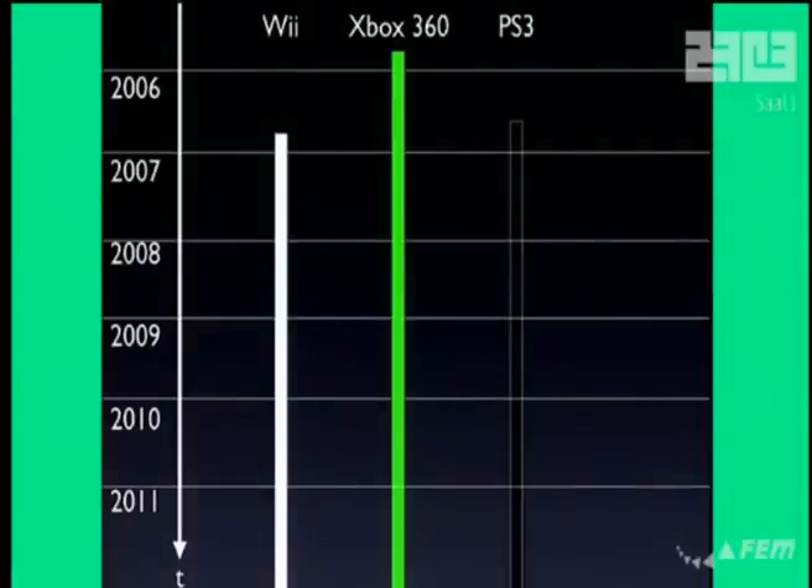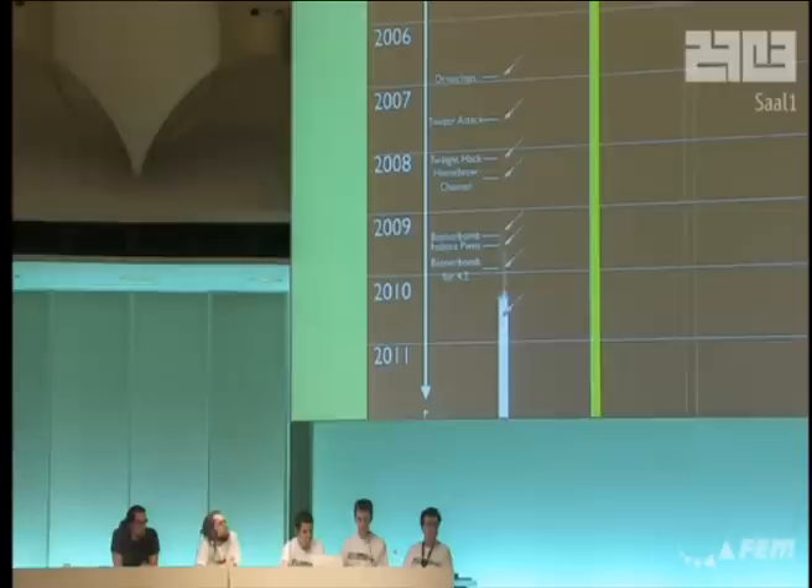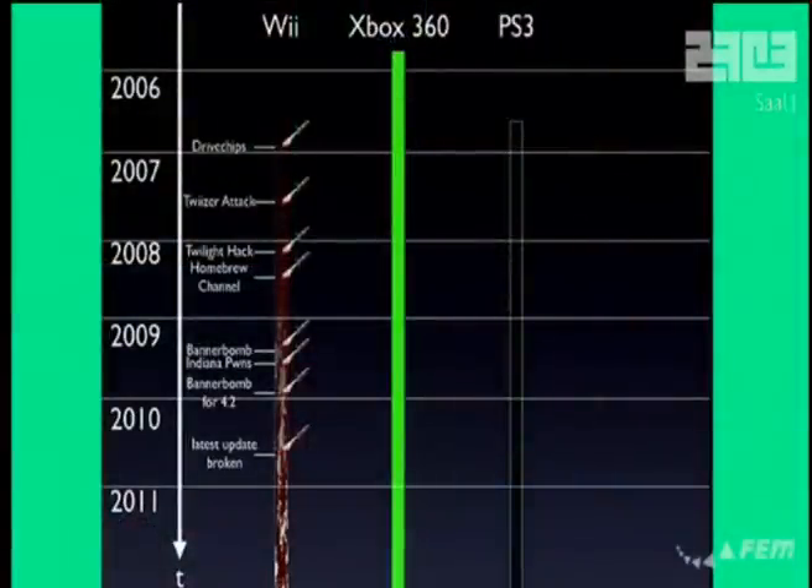Let's take a look at what consoles we have here. There's the Wii which was released at the end of 2006, then the Xbox 360 which was released about a year earlier, and the PS3 was released around the same time as the Wii. The Wii was pretty much broken from the beginning because there were drive chips which allowed pirated games and GameCube homebrew to run, and then after a year it was fully broken. Nintendo tried to fix it again and again but they failed, so in the end it's just broken and it probably will stay broken.